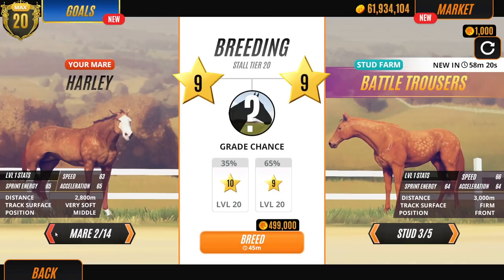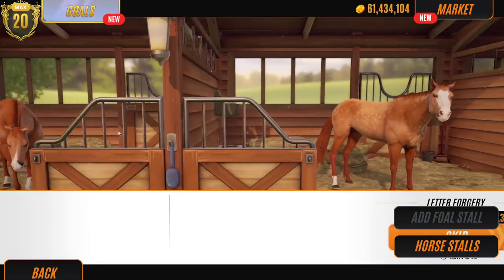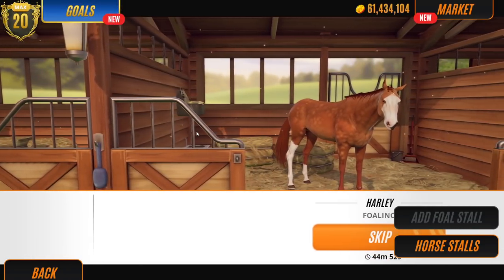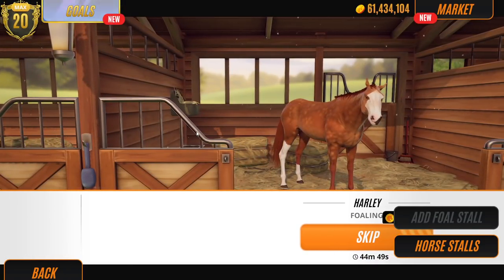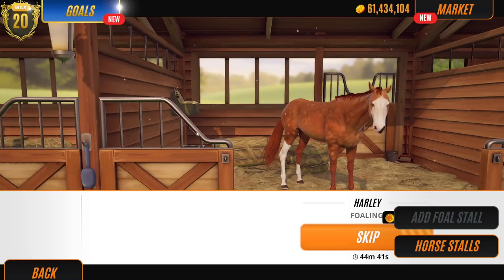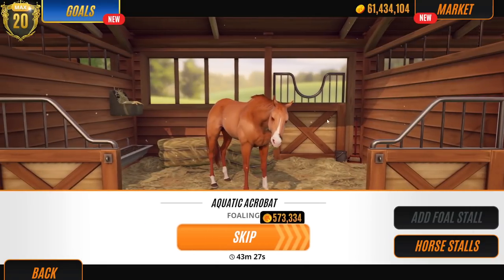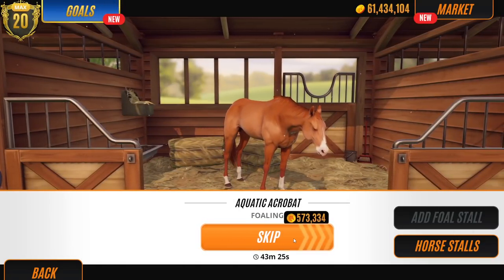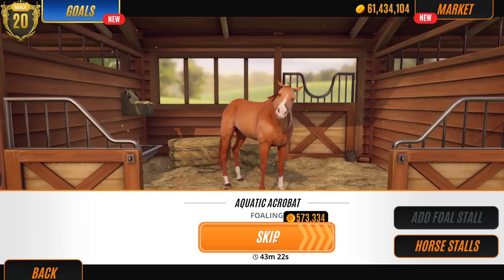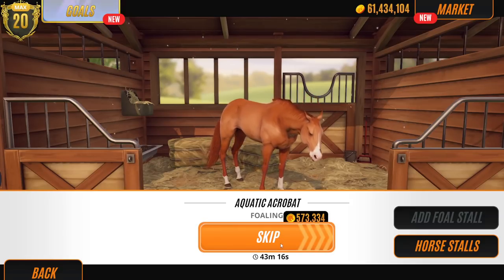Okay, should we breed with Harley? We haven't bred with Harley yet and she's a chestnut. Let's do that. So these are the last three horses to breed today — it's kind of a short but sweet video. Guys, if you can leave some names — I just want to give a massive shout out to 'It Takes Just a Leap of Faith', you've literally come up with amazing names, thank you so much. Let's leave Harley until the end and go straight to Aquatic Acrobat.